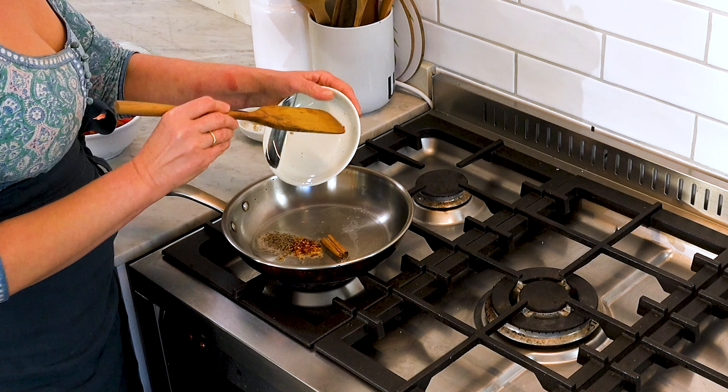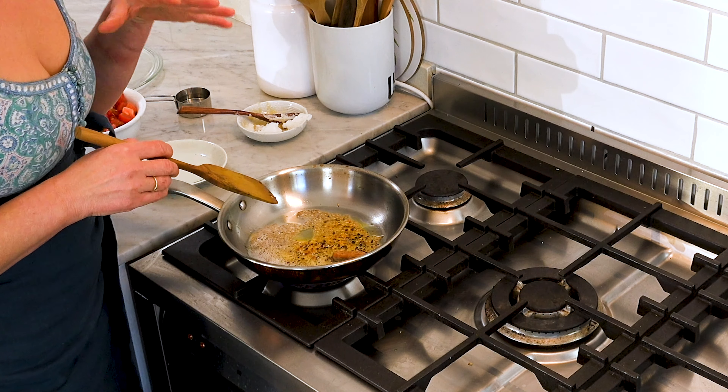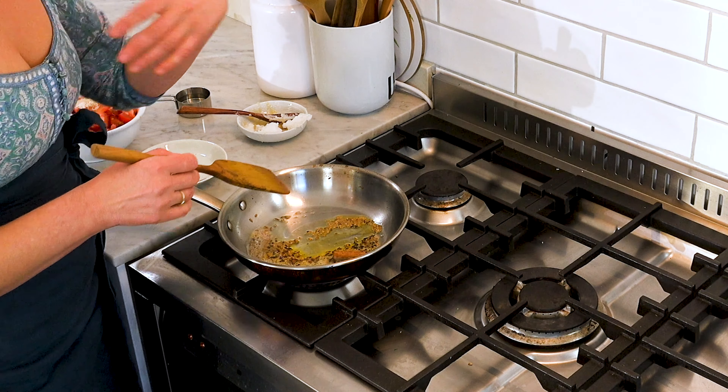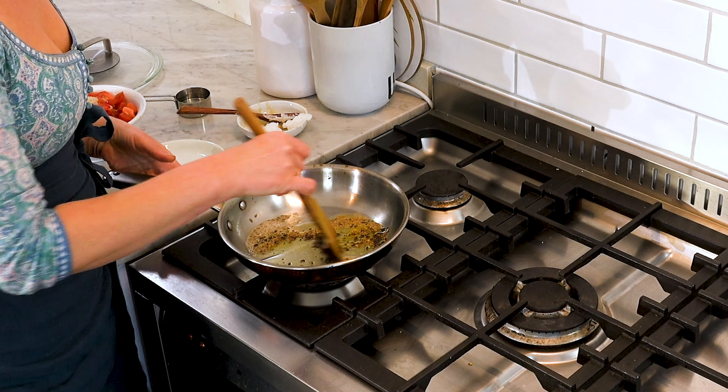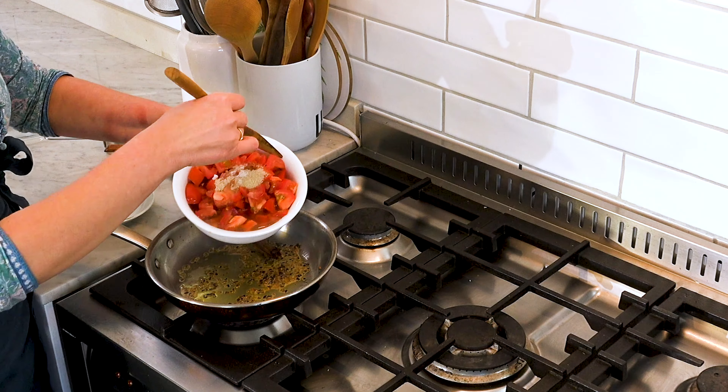We'll see them start sizzling right away. What we're looking for here is a change in colour and fragrance. When you see that the spices are a shade or two darker and you start to smell that roasted aroma — mmm, something smells good — that's when you know the flavour is coming out of the spices into the oil. And that's going to flavour our whole dish. That's when you know we're ready to add the rest of the ingredients.